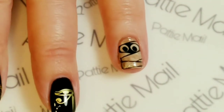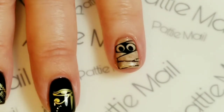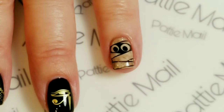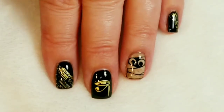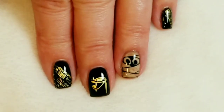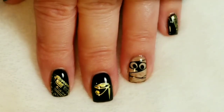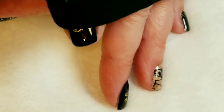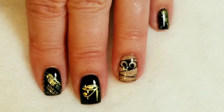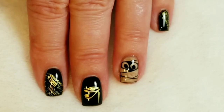Now I'm just going to put another top coat over that so that it's nice and smooth, then cure that and we'll come back for the final look. So here's the finished look! I really like how that turned out — that plate is completely amazing. Even though the mummy image was really huge, it still fit on my teeny little fingers, so I'm really liking those Uber Chic plates right now. If you like this video, please give it a thumbs up, and if you're not one of my subscribers, please subscribe. Thanks for watching. Bye for now.